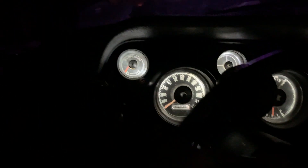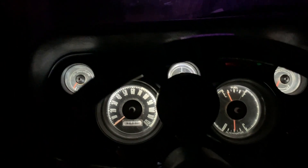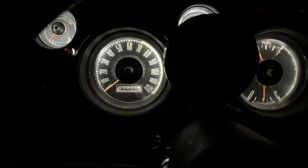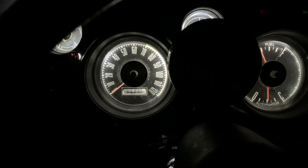I wish I had a before for you, but if you're well-versed with old cars, you'll know how dim the gauges usually are. This is like a perfect brightness — this is all the way up. I can dim it down. That's off, and then back on. That is full brightness.